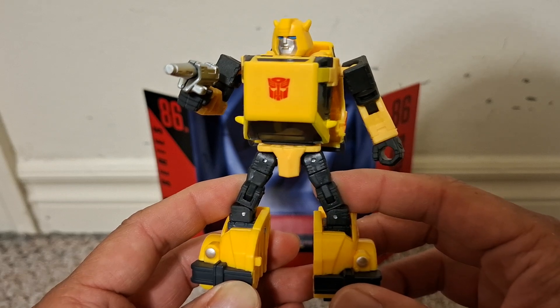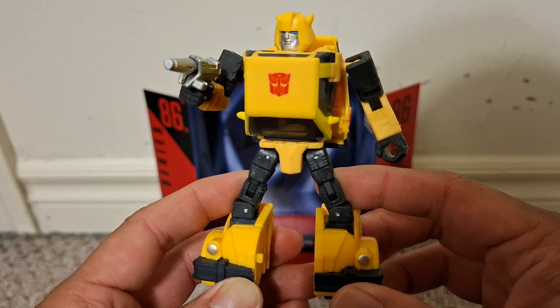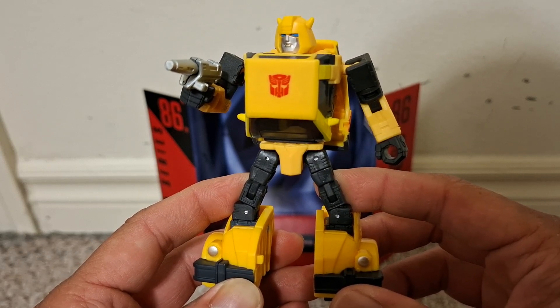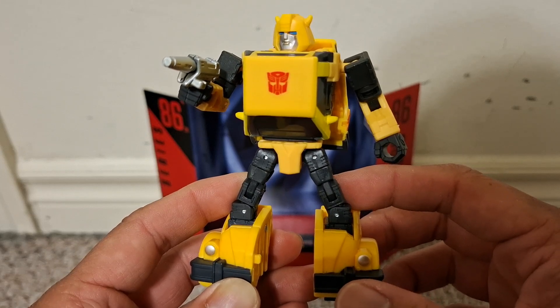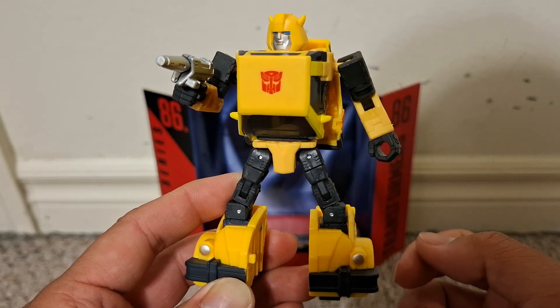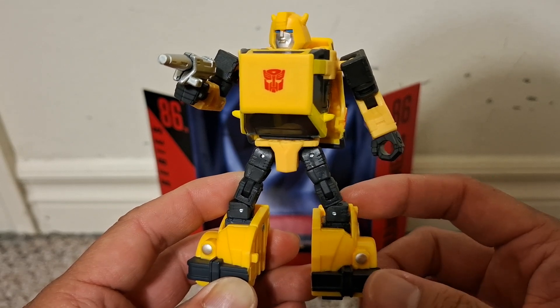All in all it's a fantastic representation of Bumblebee from the original G1 cartoon movie. Robot mode looks good — I like the blockier feel of him while also looking very much like his G1 cartoon self.